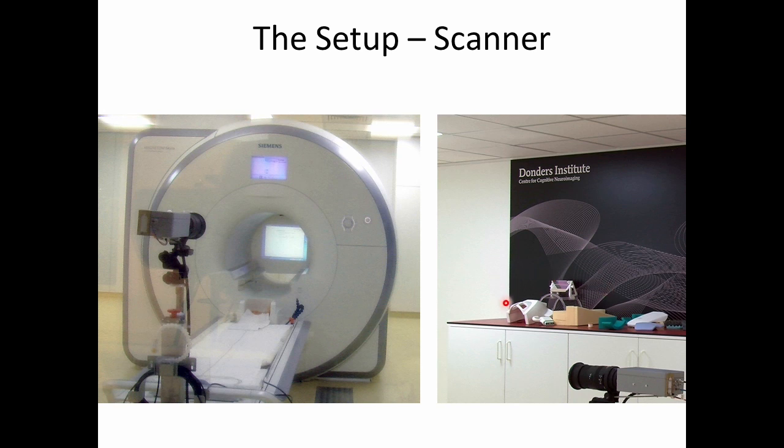On the right is some of the equipment we'll be using, including the head coil that sends radio frequency pulses and receives signal, a mirror that's going to be used to reflect the images from the projector to the subject, and some padding. This serves two purposes: one is that it makes the subject more comfortable, and the second is that it tries to put them in a position where they're less likely to move.